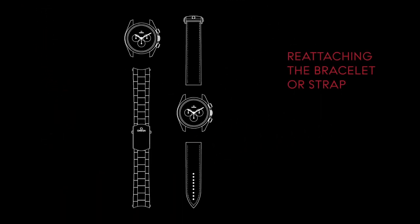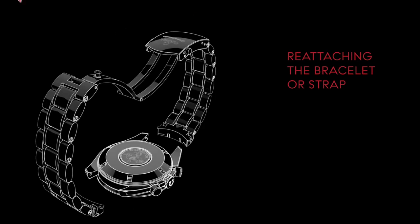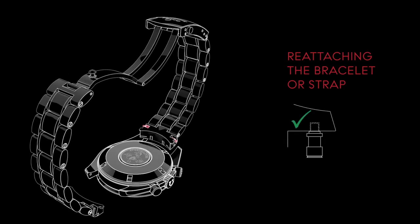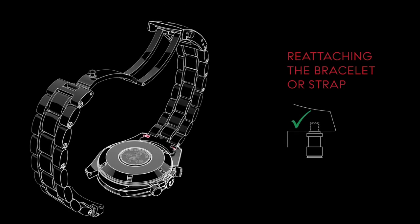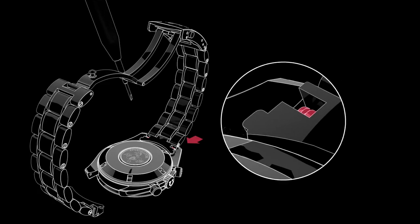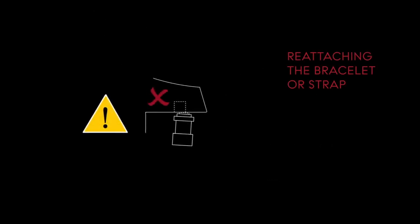Next, check the correct direction for attaching the bracelet or strap. You can do this by matching the direction of the Omega logo on the buckle to the one on the dial. Place the original pins into the end of the bracelet and position one side of the pin in the recess. Hold the bracelet in place with two fingers and using the spring bar tool, push the pin back enough for it to go into the recess. Always make sure the pins clip securely into the recesses of the lugs.